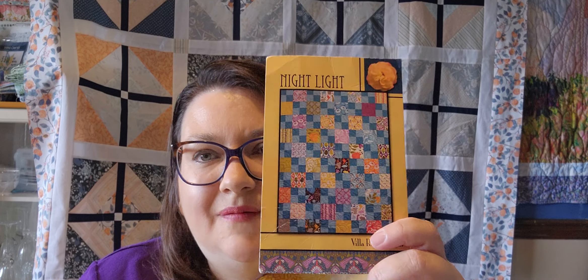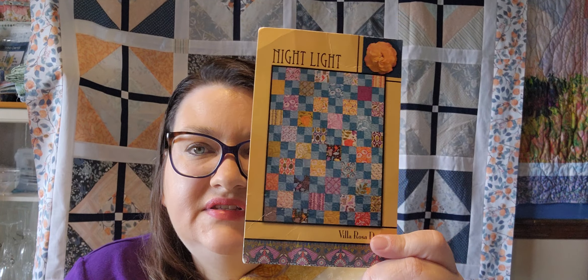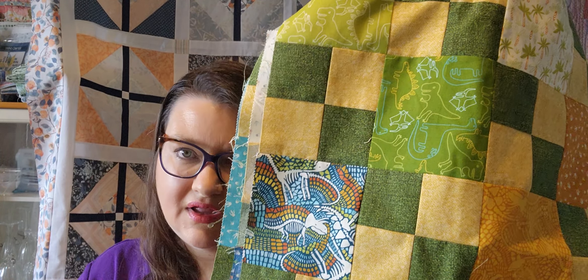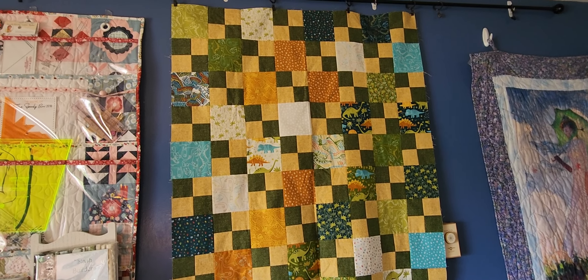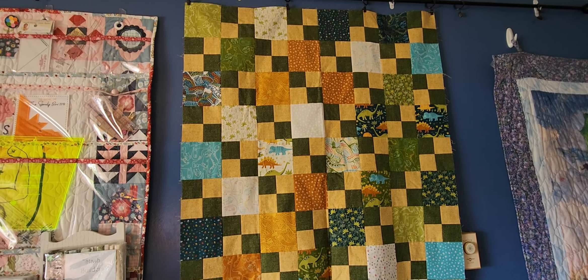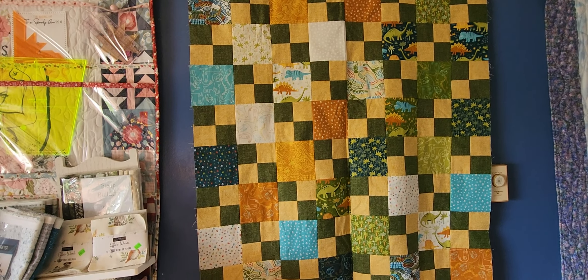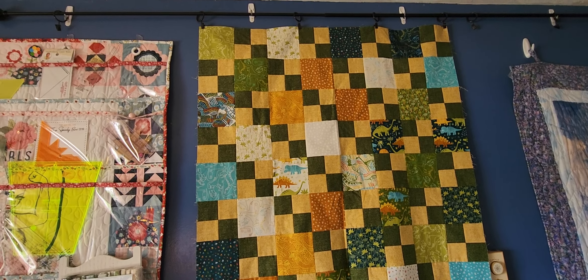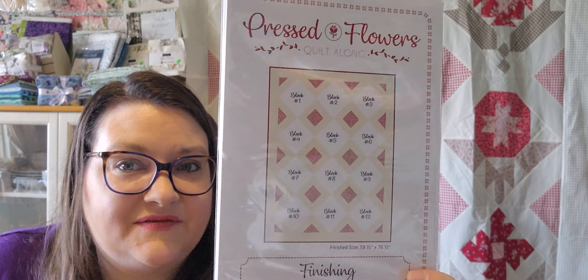The second quilt top I completed was the Nightlight pattern from Villa Rosa Designs — just a simple pattern, but it was done in these dinosaur fabrics. Let's hang it up and take a closer look. And that is the dinosaur quilt!